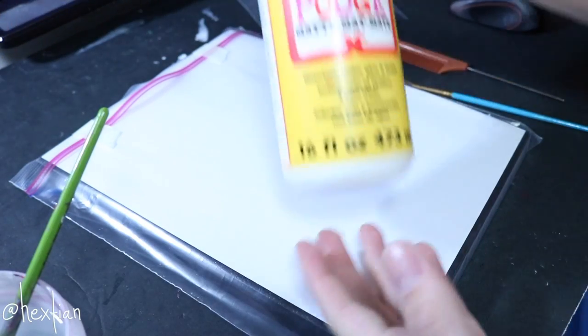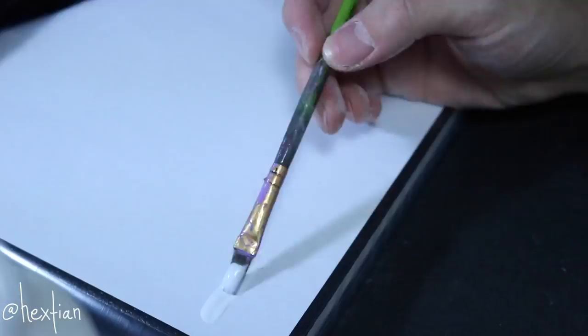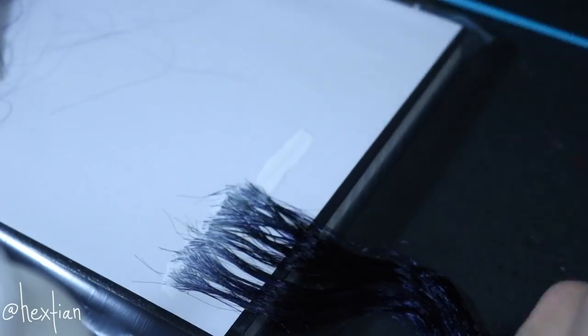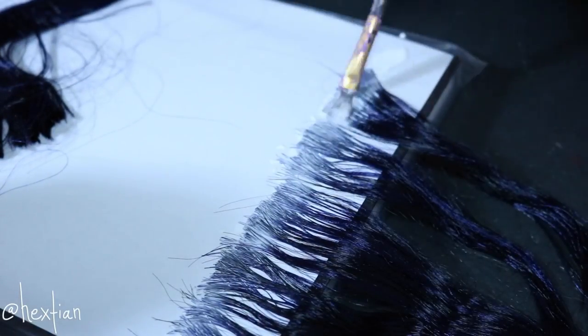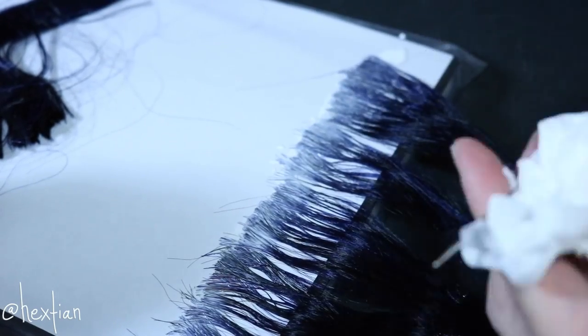I have Mod Podge here — matte — I don't think it matters if it's matte or gloss. This setup I find is the easiest. Some people glue wefts together with their fingers, but I hate using my fingers directly. What I'm going to do is create sections with glue, slap all the hair there, and then after it's dry, take it off and cut it.